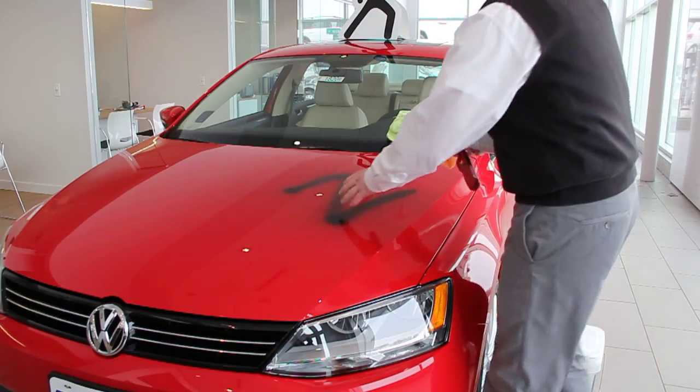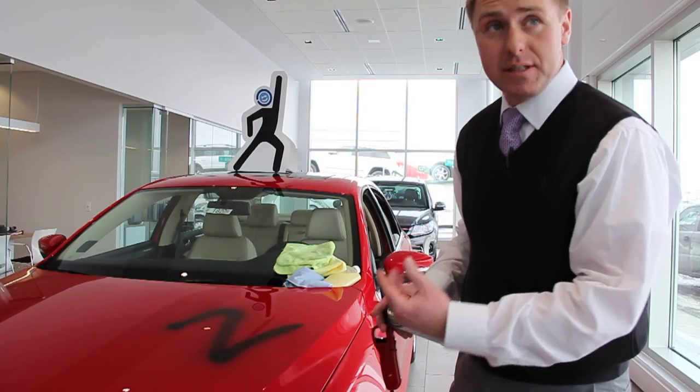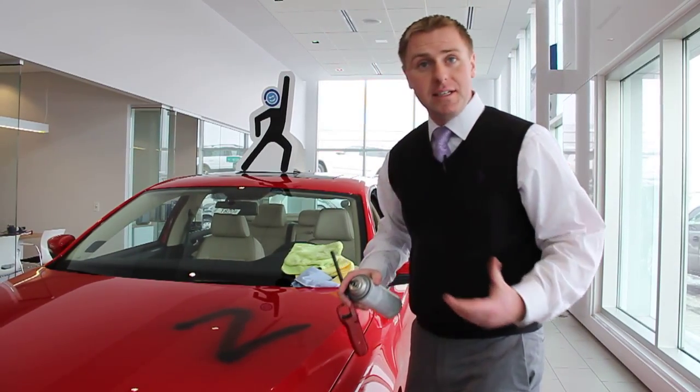The cool part that sets the paint protection apart from your typical wax is its longevity to protect the vehicle's surface and its heat tolerance.